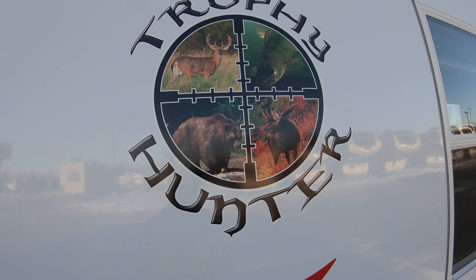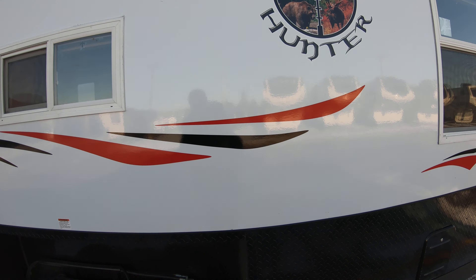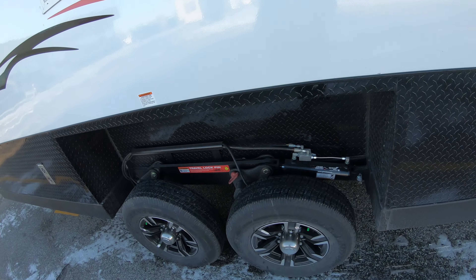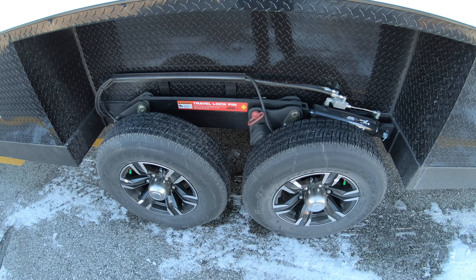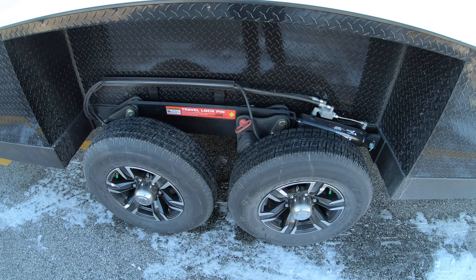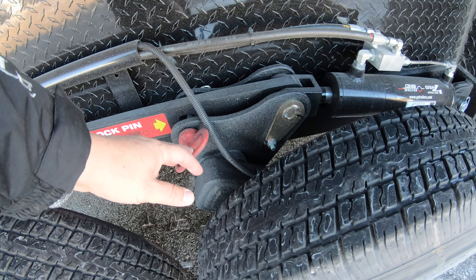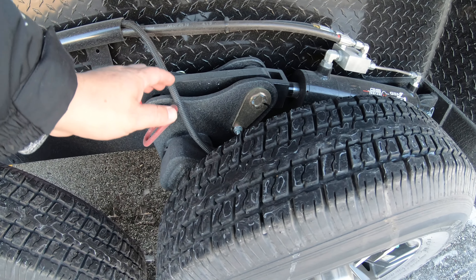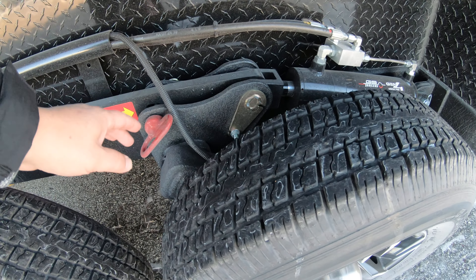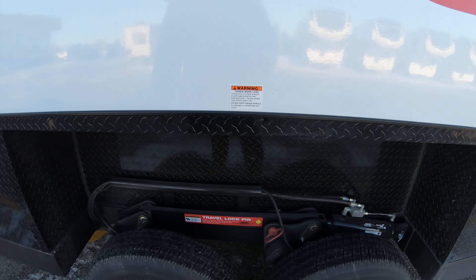We'll start right out here with the awesome Trophy Hunter logo. As you can see, this is a white unit with a black stone guard, aluminum rims, and this is also hydraulic. Now these used to not come with this locking pin here, but everybody wanted the locking pin so they send it along with it. Just make sure that you take this pin out before you lower this thing down to the ice.